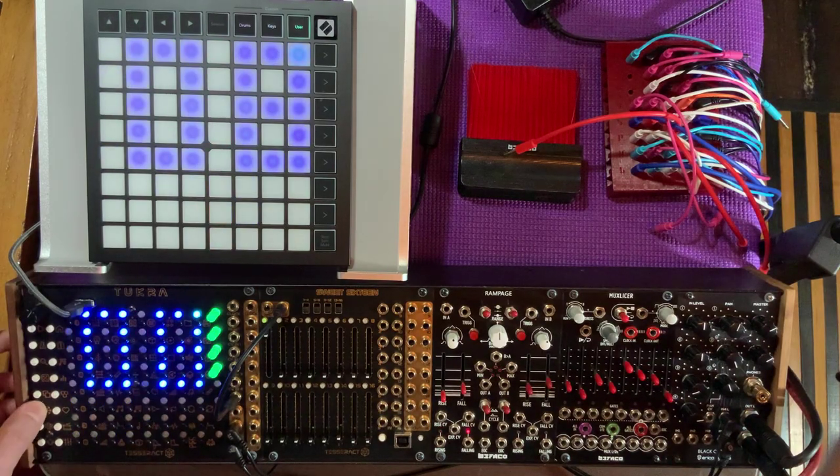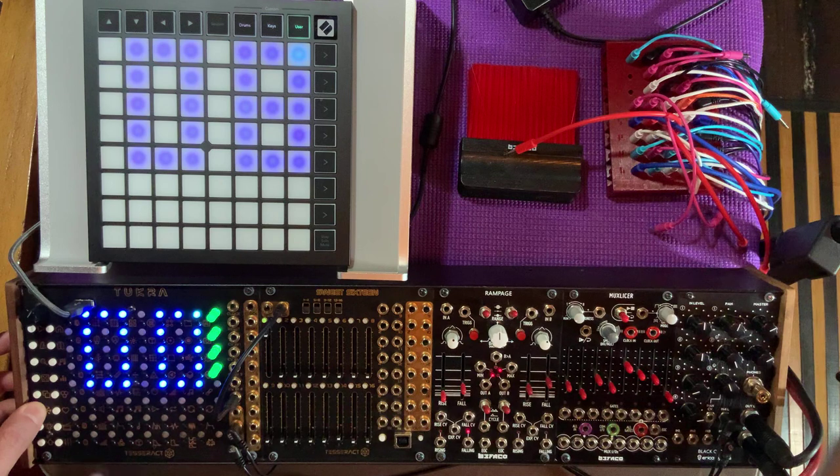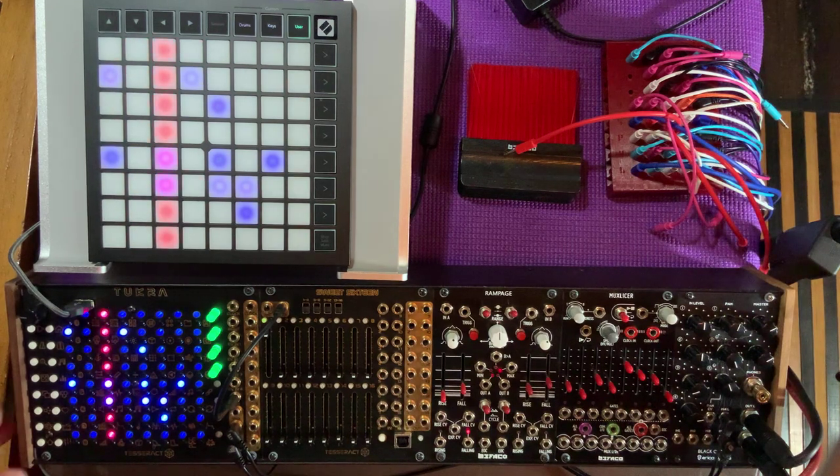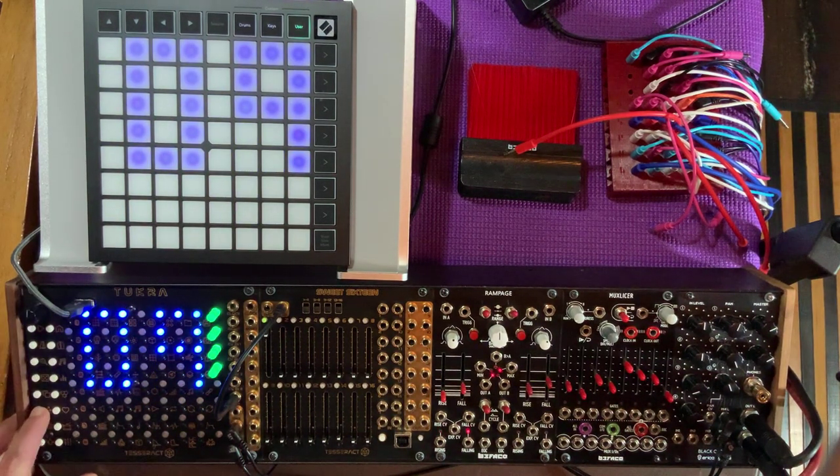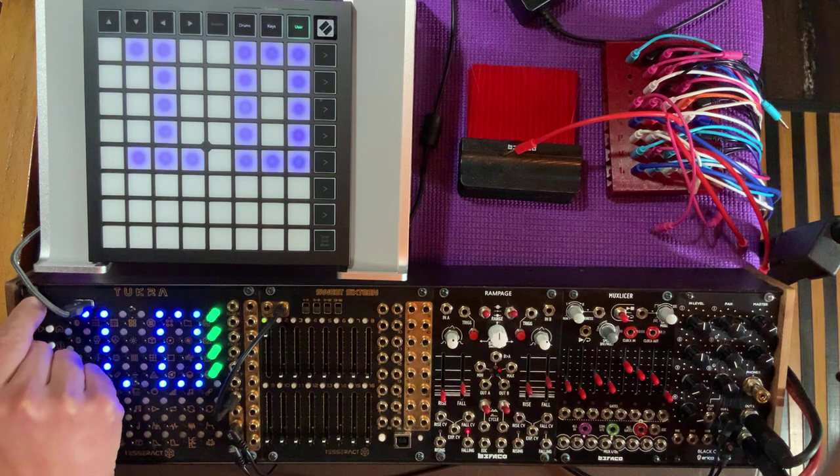By the way, if I hold Multi-select, it'll show the length of the selected track, and I can use the encoder to change that value. I've just set track 1 to be 24 steps long. If you don't want to get into the zooming, you can just hold Multi-select and see it. Let's select track 5, hold Multi-select, and I can change it to 9. Now the hi-hat is kind of shifting, kind of changing every time. Let's choose the snare drum here, hold Multi-select, and make that one 11. So now we have some polymeter stuff going on.